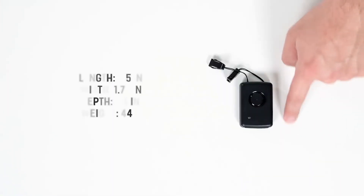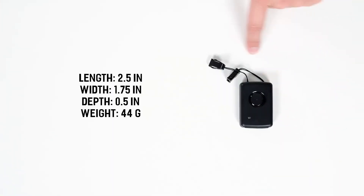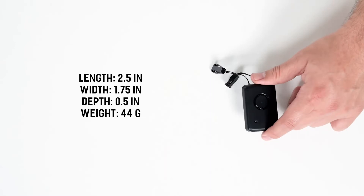The device has a length of 2.5 inches, a width of 1.75 inches, a depth of 0.5 inches, and weighs approximately 44 grams.